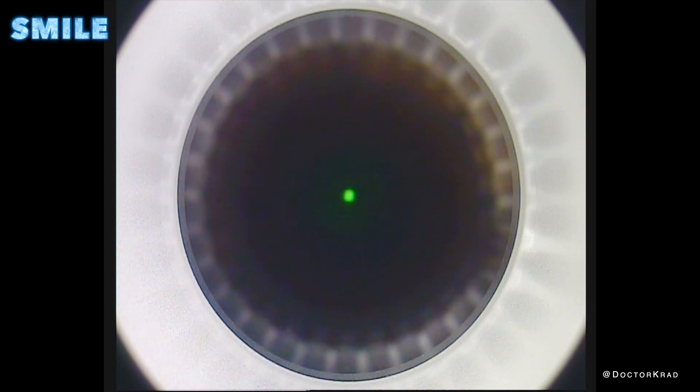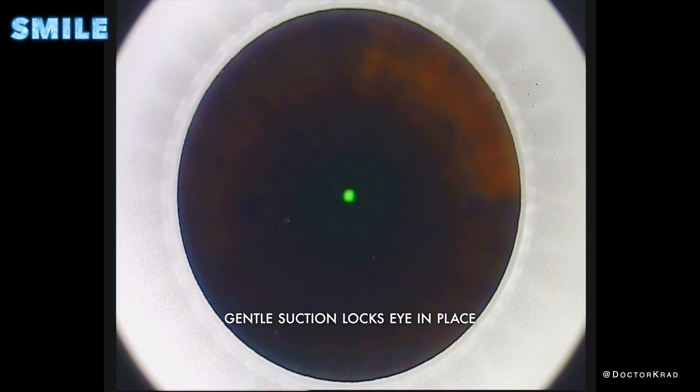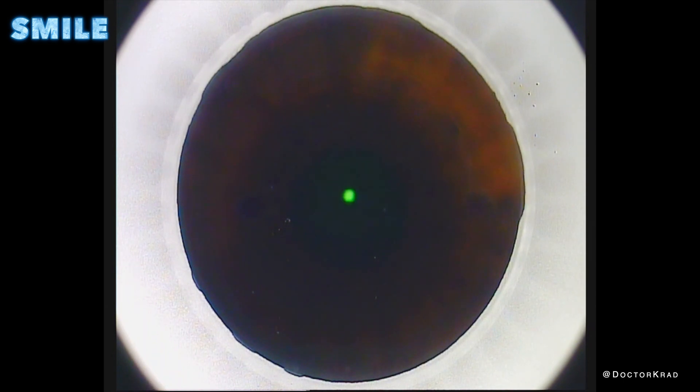Hey guys, it's Dr. Cradd here, and today I will be showing you a video of smile surgery. Smile surgery is a type of surgery to help get rid of glasses or contacts for people who are nearsighted with or without astigmatism. The patient is asked to look at this green blinking light, and they can see it the whole time throughout the procedure.